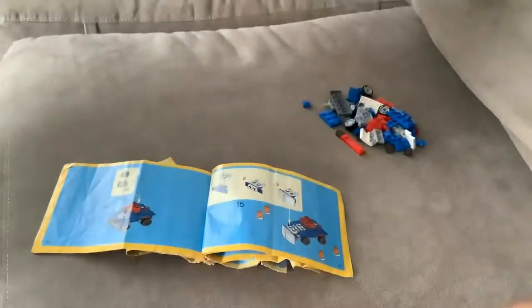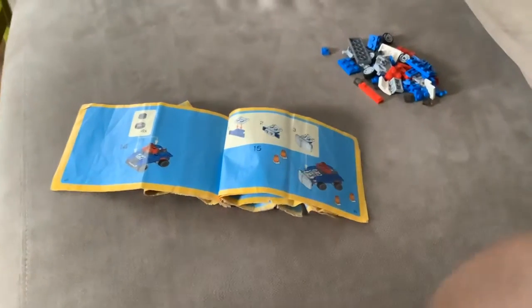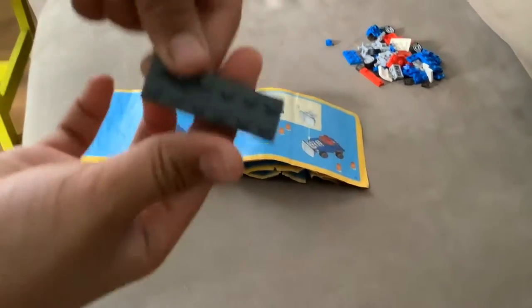Hey guys, welcome back to the vlog, welcome back to another fun day! This is part two of building the regular car. If you checked the last vlog, it was building the race car, but today we're going to build a snow plow. So first, take this.